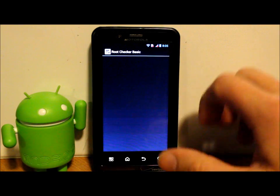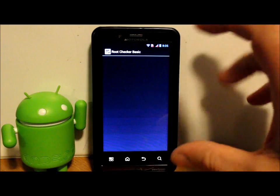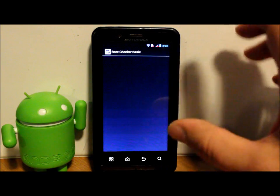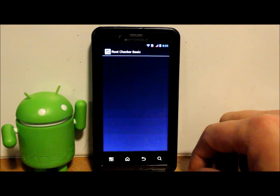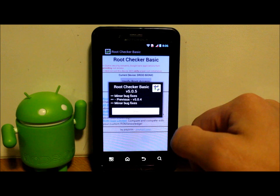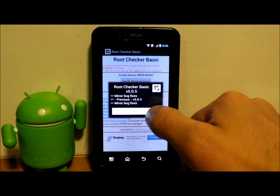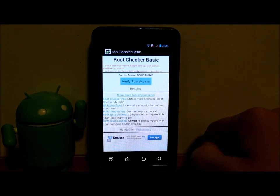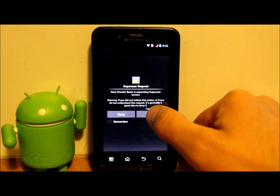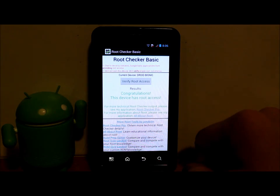Everything is still warming up after the Jelly Bean update — I've found it normally needs about 15 to 20 minutes and then a reboot before everything functions well together. Open Root Checker, hit agree, then tap Verify Root Access. A SuperUser prompt will pop up — tap Allow. Congratulations, the device has root access. You've maintained your root permission.